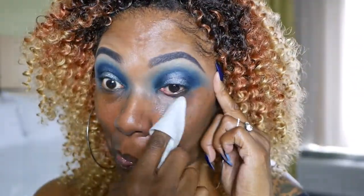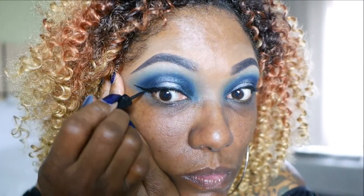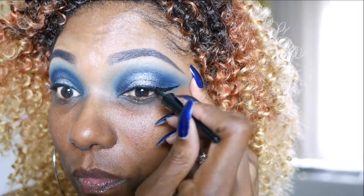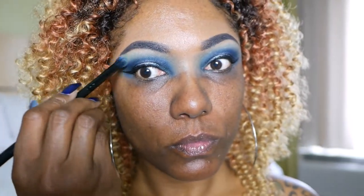Now I'm just going to go ahead and clean up some of that blue under my eyes. There wasn't a lot of fallout, but I just want it nice and clean before I do my eyeliner. So now I'm going in with my Wet n Wild Black Liquid Eyeliner. You guys know I love this stuff — it is bold black, it dries down matte, and it just looks really, really nice and is very easy to use. Now I'm going back with that clean brush and making sure those edges are blended out for that blue.